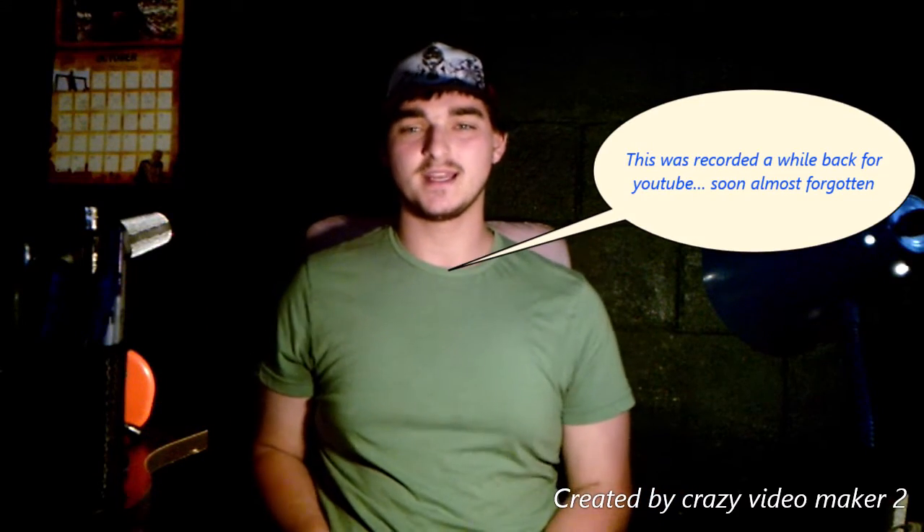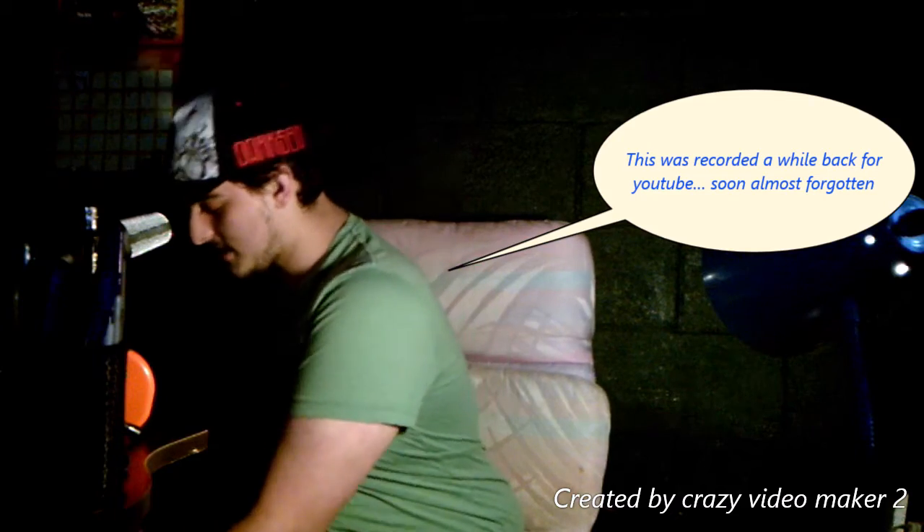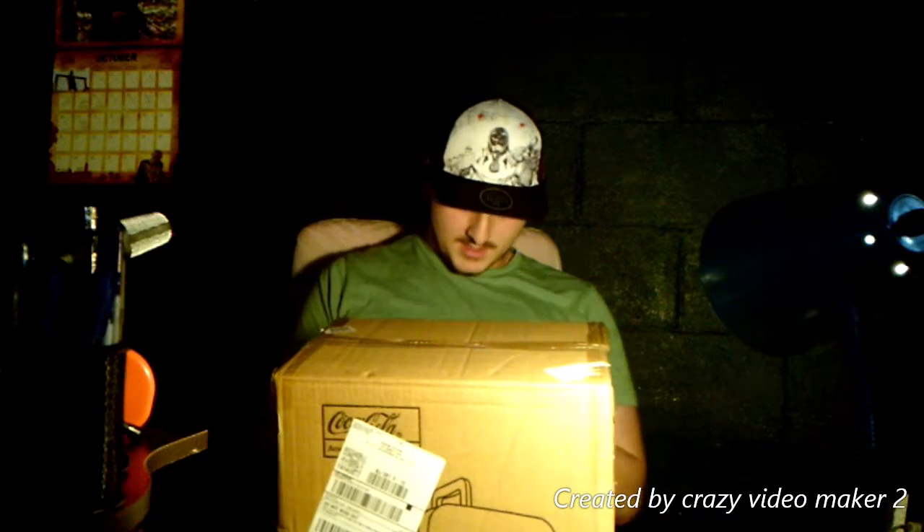Hey guys, it's A-Star with another video, and today we are back with another unboxing video. I have for you here a nice little thing to kick this off.